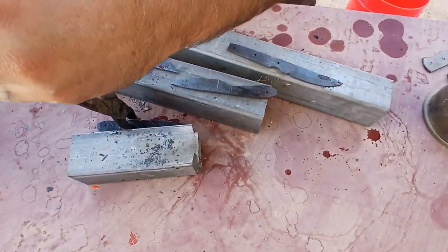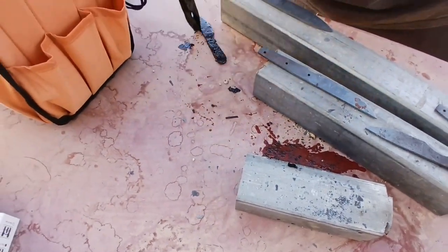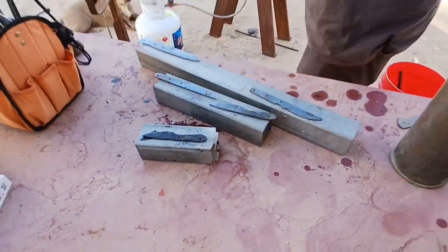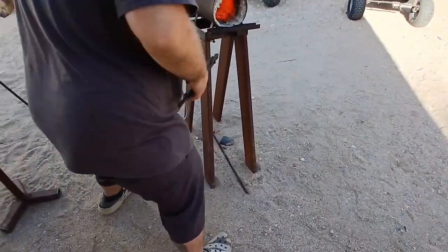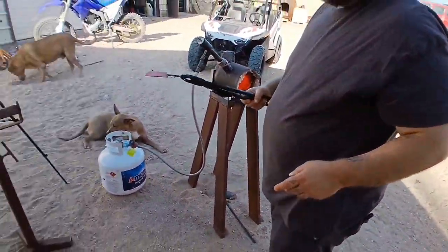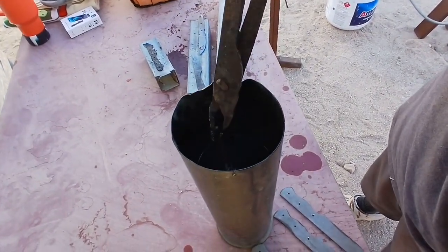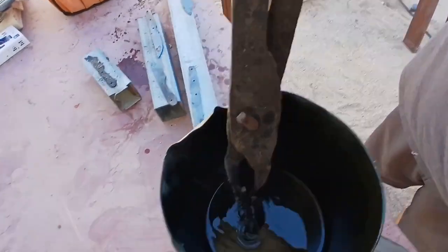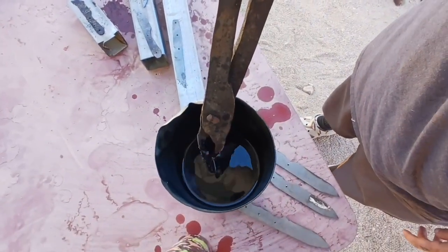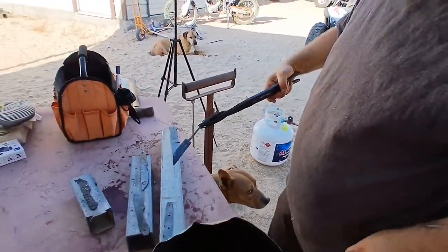Now we're going to burn the table. We got the next one — a nice little Pucco knife. I'm not putting the tang all the way in because I don't want to harden the tang. I'll probably draw back the tang when we build it. Look at the scale — it just peeled right off. Some more scale coming off too.